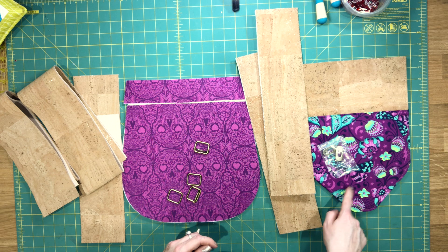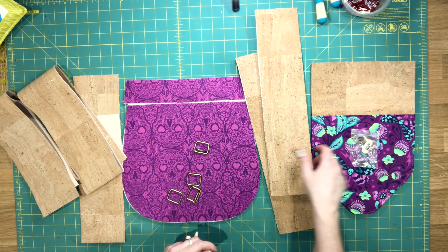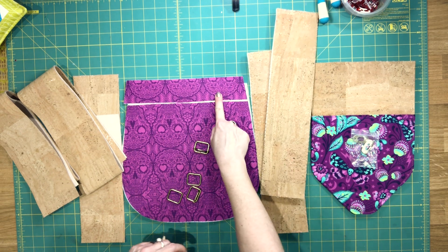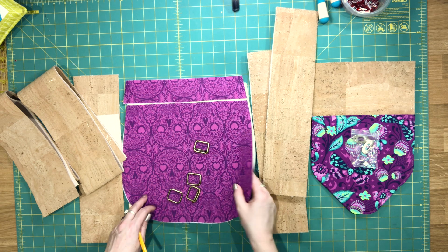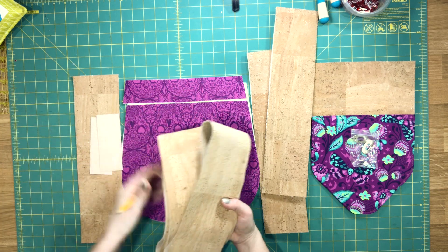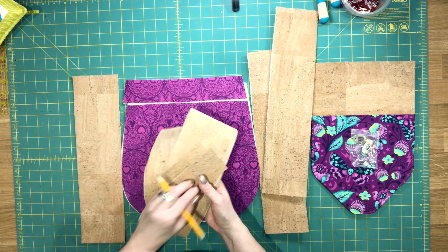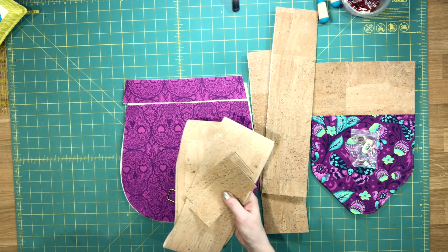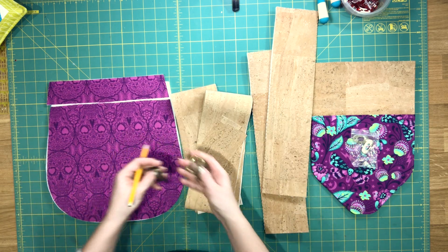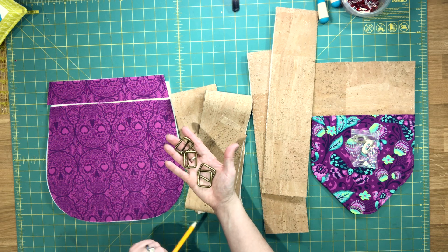What you'll need for this video is your flap, whatever is assembled so far, plus your turn lock, your two exterior gusset pieces, your remaining exterior top panel and exterior lower panel, your foam interfacing, all of your strap parts — the two adjustable strap pieces and the rectangle ring straps. You won't need your handle just yet. In terms of additional hardware, you'll need the two 1-inch rectangle slides and the two 1-inch rectangle rings.